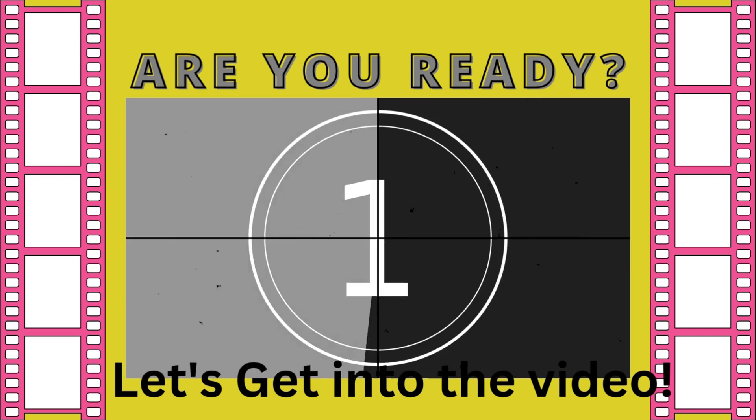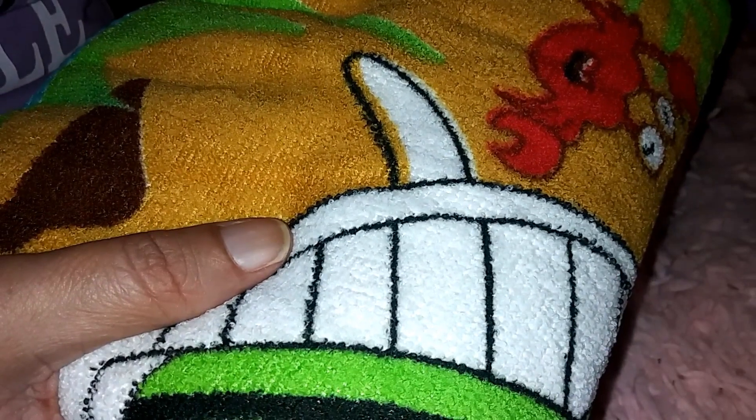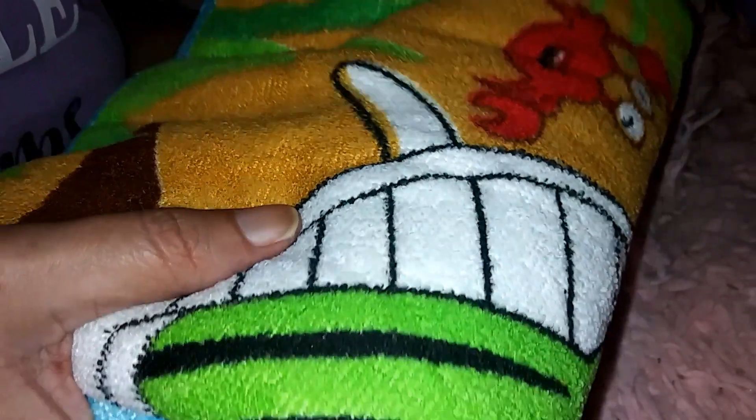So this was a free gift — it's a microfiber beach towel. Quick drying, super soft, oversized, compact blanket. It's 27 and a half by 55 inches. And super cute — it has like a cactus sitting on the beach, and it says 'summer.'